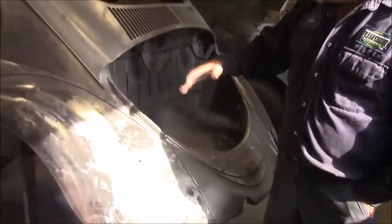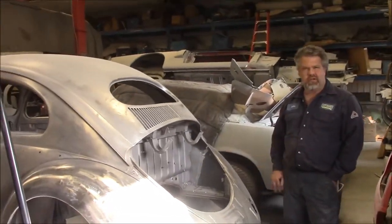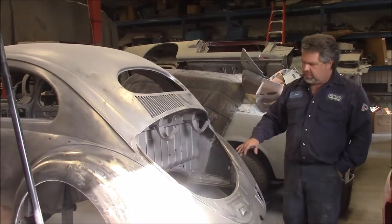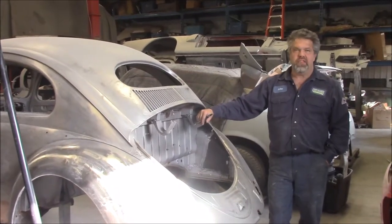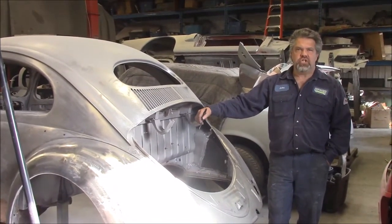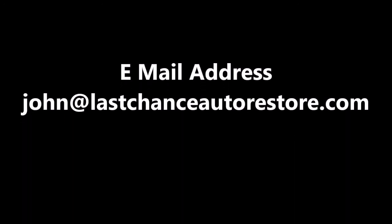Just a brief update because in the last video we just had the one fender on and still had quite a bit of paint and stuff on it. So we wanted to clean all that up and share with you the nice progress on it. This is the 1956 oval window Beetle — thank you for watching. I'm John from LastChanceAutoRestore.com.